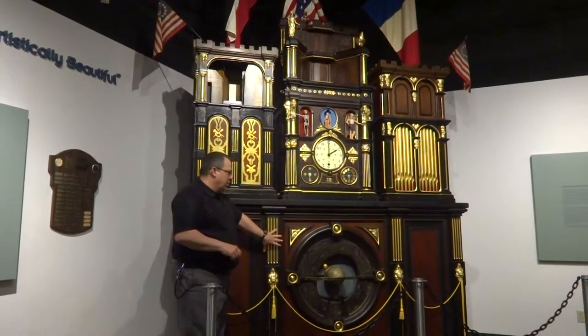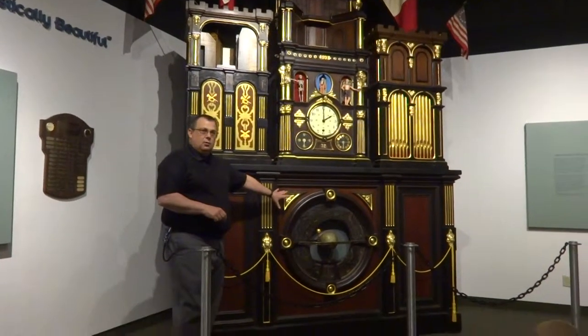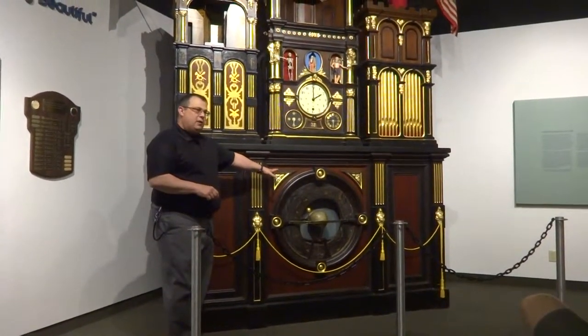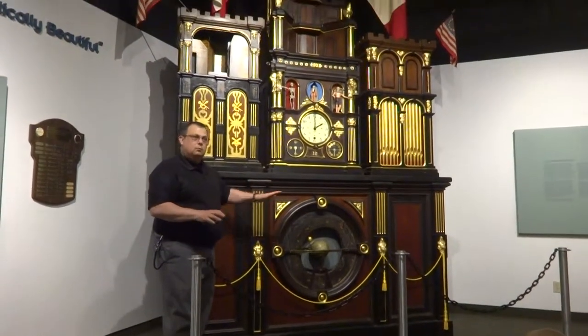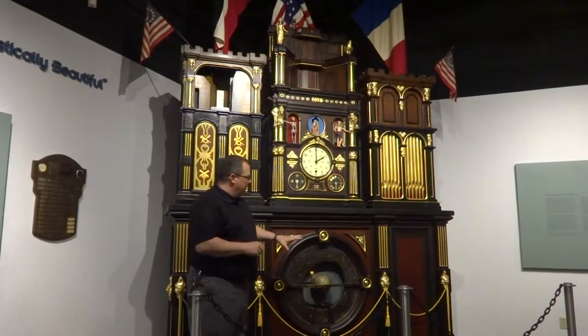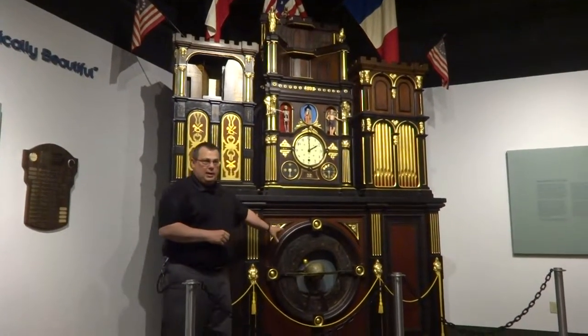When he started building this clock, he was 20 years of age. He wanted to have it finished for America's 100th birthday, but a couple of things came in the way. He finished it in 1877, 20 years later.